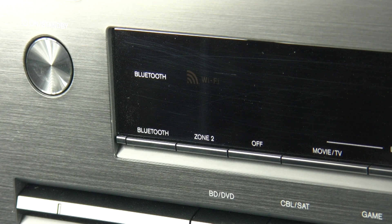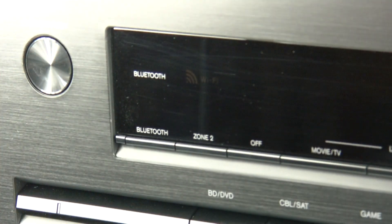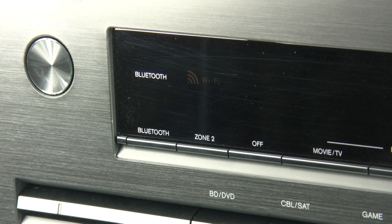Hi, and in this video I'm going to be covering an overview of the network services. The first thing we need to do is turn on the TXNR626 and then connect to a network. You can do this one of two ways: either via a hardware connection on the back or the new built-in Wi-Fi.